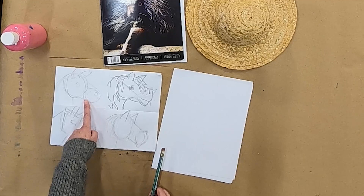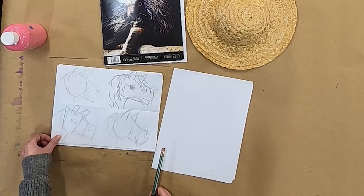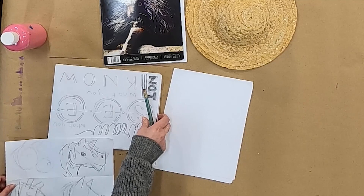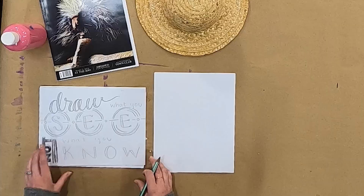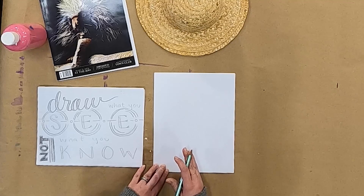Maybe triangles or rectangles or some combination of them is what works the easiest for you, so you can try out some different things and see what works. The next tip I have for drawing is draw what you see, not what you know. When we draw things, it's really easy to try to draw things how we think they should look. But drawing always works best when you really look at things and draw what you see, and try to avoid drawing what you think about the object.